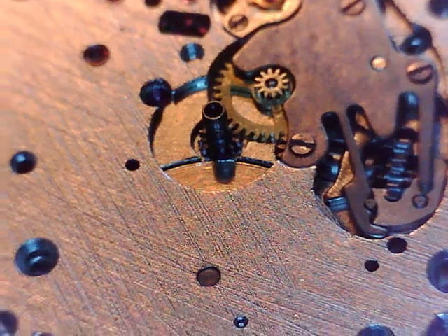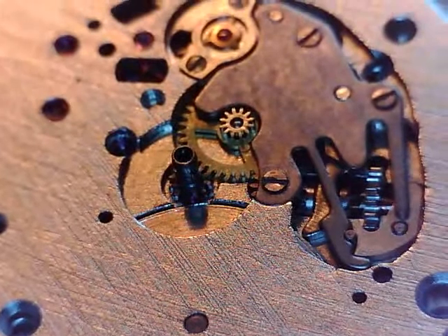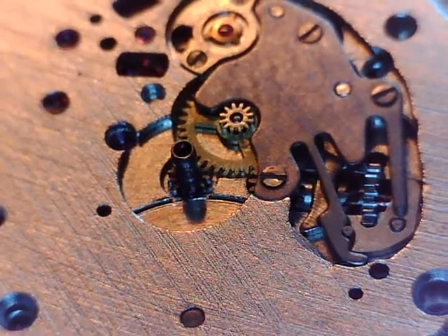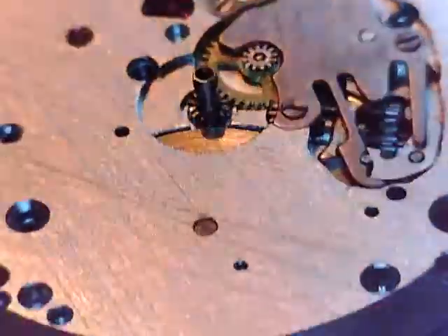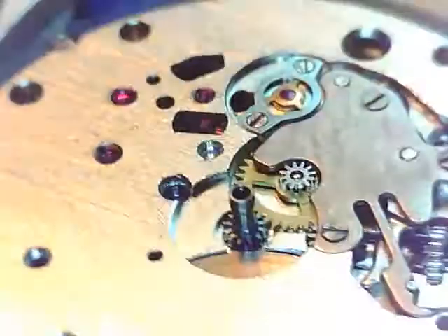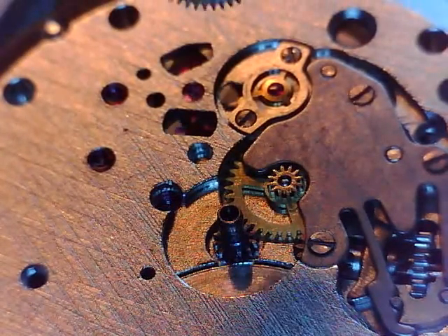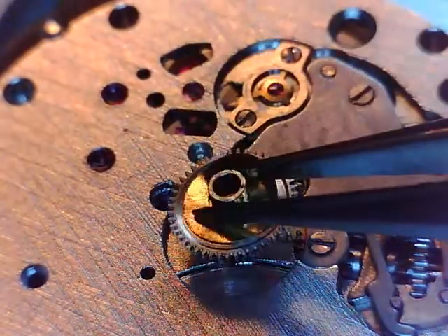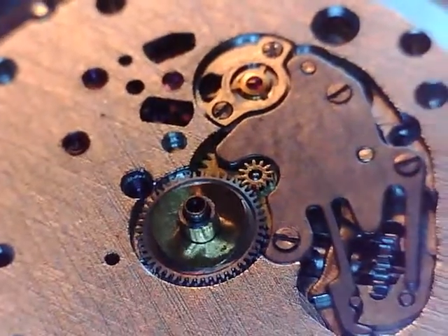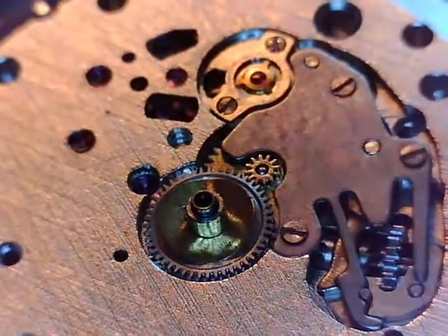I've had this movement on the timegrapher all week and it's performing just fine, so I'm going to put it together and put it in the case. I put a schmear of oil on that cannon pinion — a little bit of D5. And this is the hour wheel. You can see it's got that little wave washer on there.